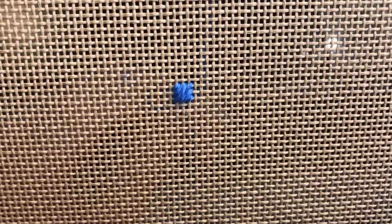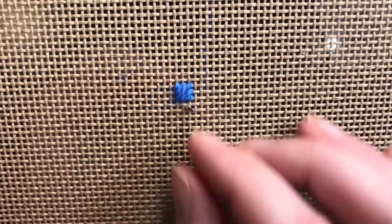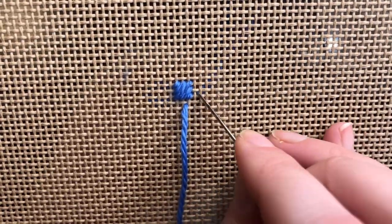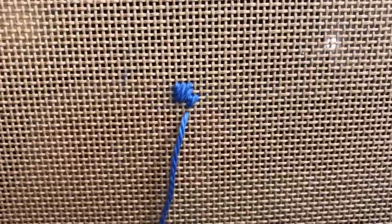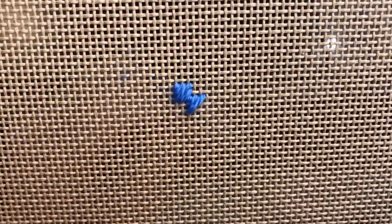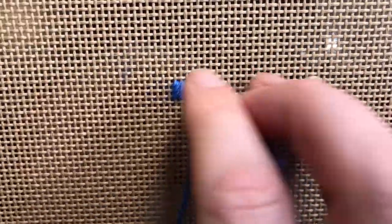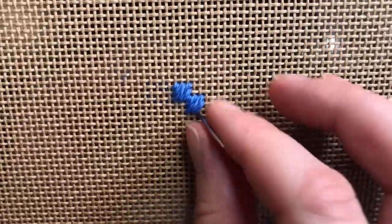Now I'm going to repeat the pattern with my last tent stitch counting as my first tent stitch. So I'll come directly below it, skip over one hole, drop down into that third hole, come directly below it, count over one, two, drop down into that third hole, and then come directly next to that stitch, go over one hole, drop down, and then finish the stitch with a tent stitch.